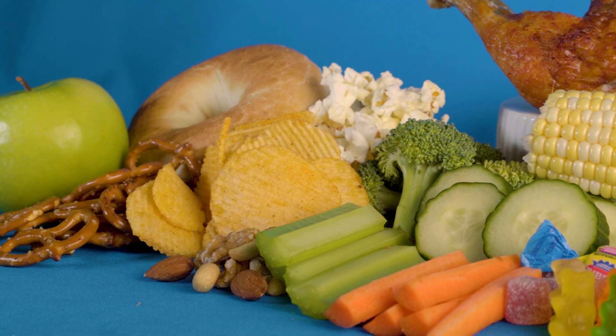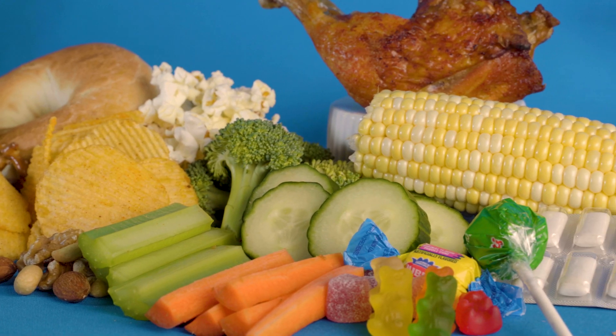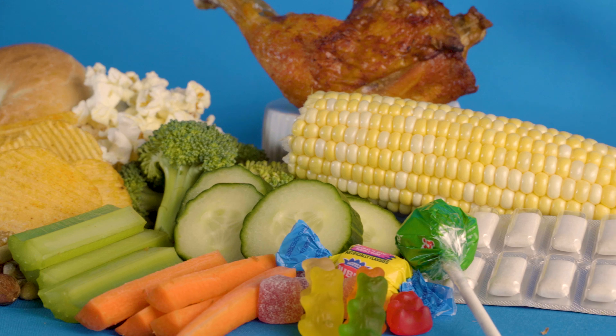Foods on the avoid list include whole apples and fruit, hard breads, hard snacks like chips, popcorn, pretzels and nuts, meats with bones, raw vegetables like carrots, cucumbers, broccoli or celery, and corn on the cob. Sticky foods like gum or sticky hard candy must also be avoided. A good rule to follow is: don't put anything in your mouth that's sticky, hard, crunchy, or too large. This includes your fingers, nails, or even pens.